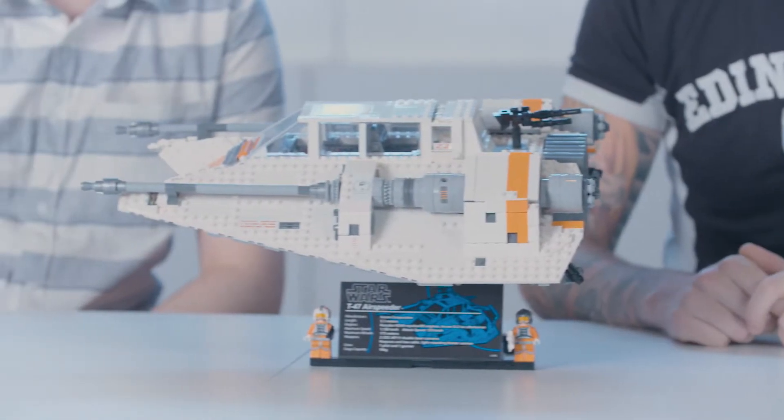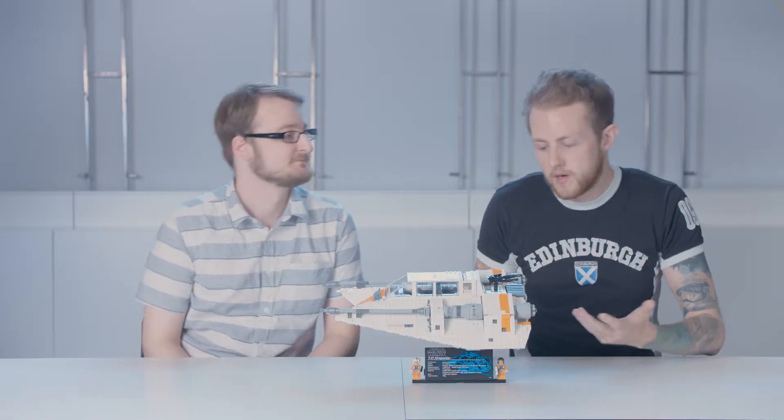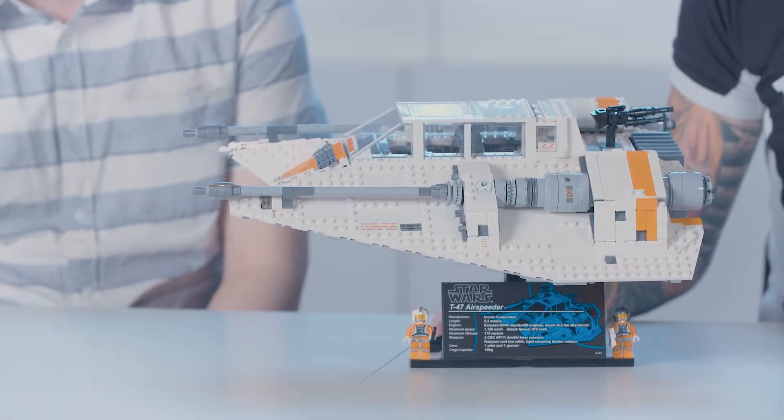Today we're going to show you the newest UCS model for LEGO Star Wars. It is the T-47 Airspeeder, or more commonly known as the Snow Speeder. This model was a lot of fun to work on — it's one of my personal favorite vehicles in the Star Wars universe.